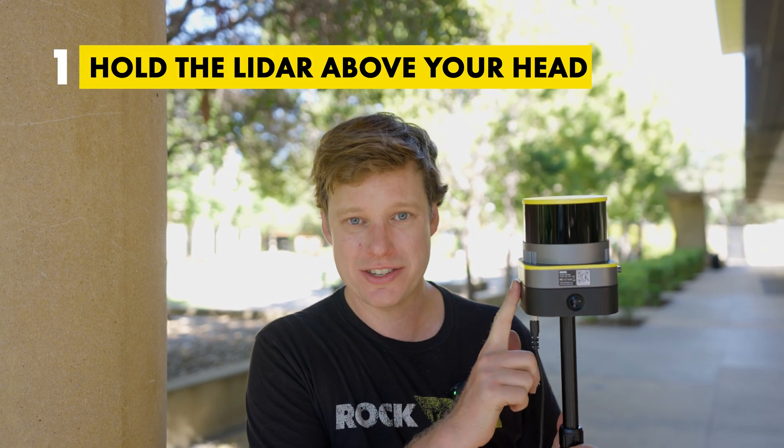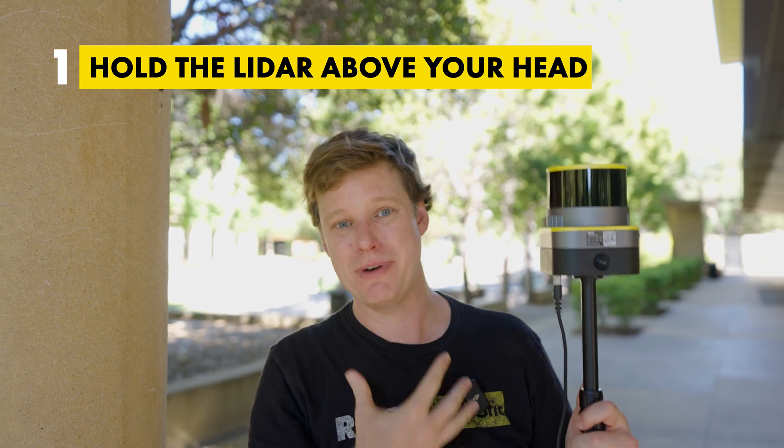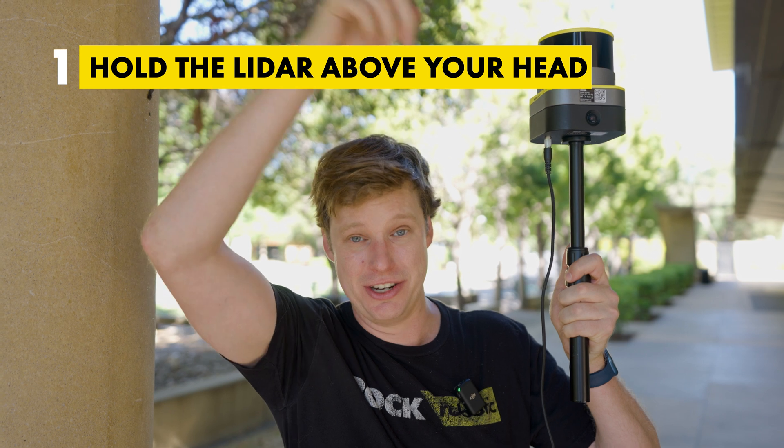Before we start capturing data, let's take a second to talk about the proper way to capture data. One thing I want you to do is hold the LiDAR sensor above your head. That way you're not casting the laser beams into your face or your body, you're not occluding the signal at all, and you have a clear view all around 360 degrees.